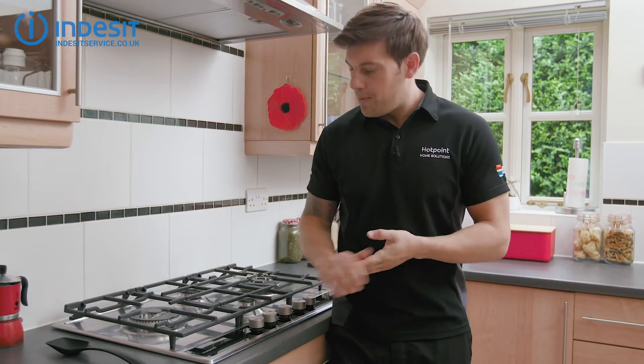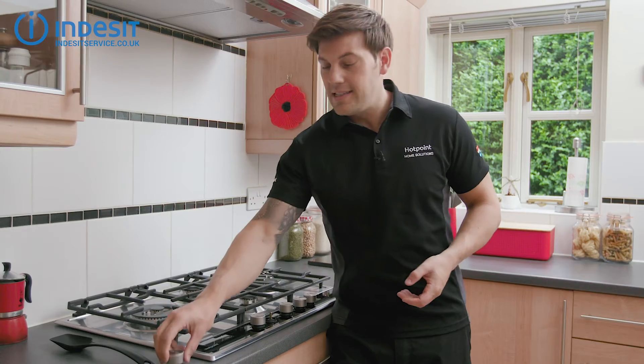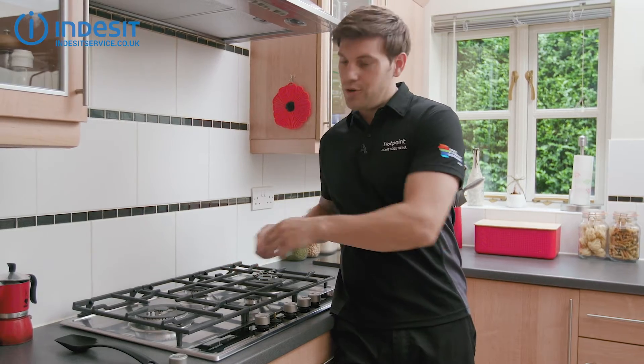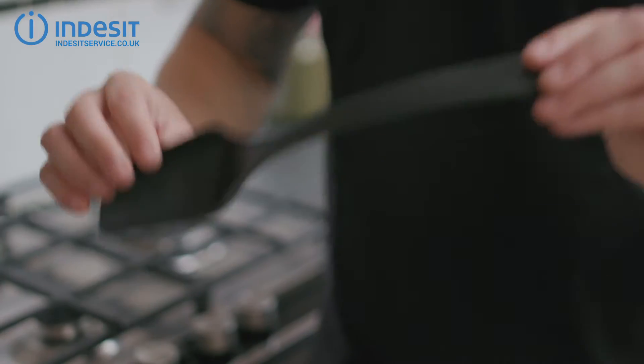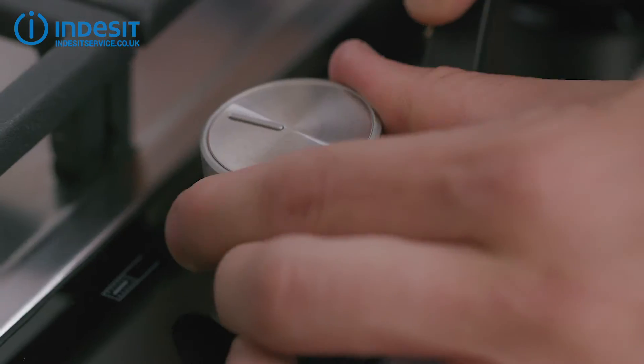Now, depending on your model of hob, the knob should just slide off. However, if they're a bit stiff or refuse to budge, you can use a kitchen utensil as a lever. However, don't use a metal one unless you want to risk scratching your hob. My preferred choice is a plastic spatula — get it underneath the knob and lift it up.